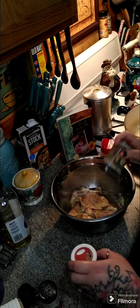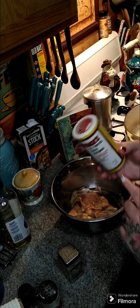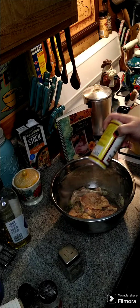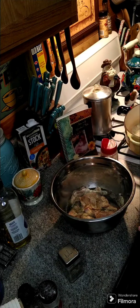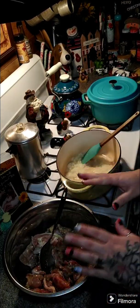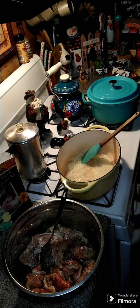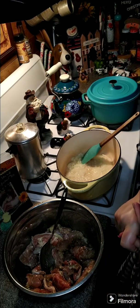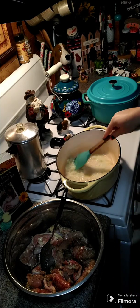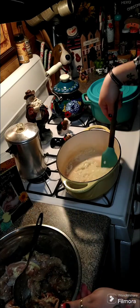We're going to use Cavender's Greek seasoning — it's pretty much just an all-purpose seasoning. Sprinkle that on there and toss it around. That's the only seasoning going in here. You're also going to need some Worcestershire sauce, some chicken stock, a third of a cup of flour, and just a little bit more olive oil.